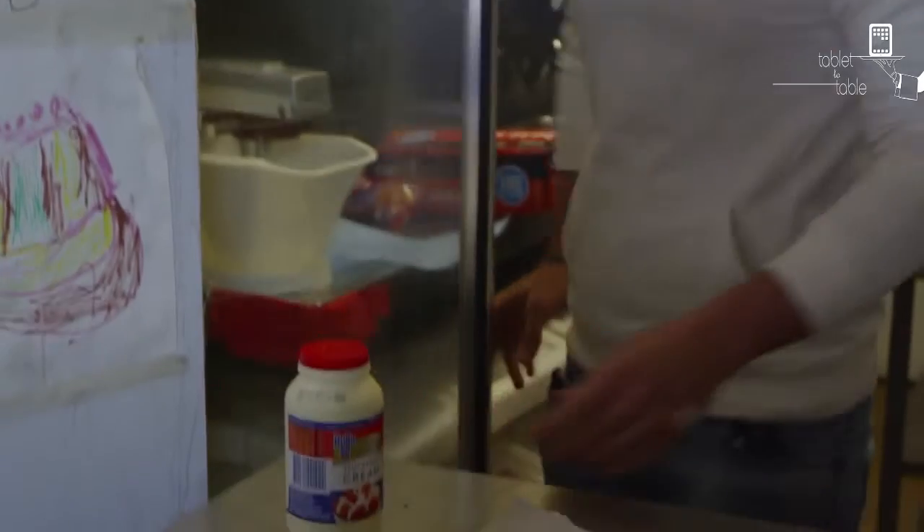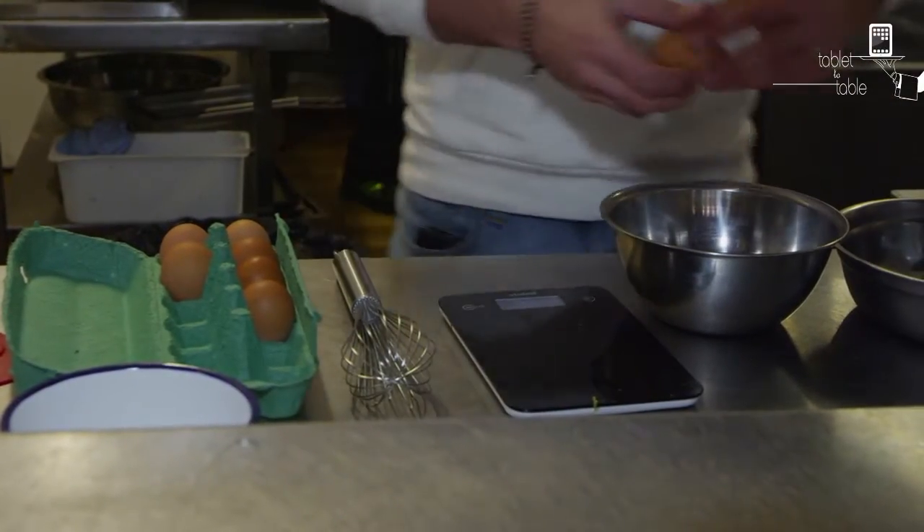Look, I'm not much of a baker, so you're going to have to bear with me. Make sure you don't get any sort of fat from the yolk in the egg white.